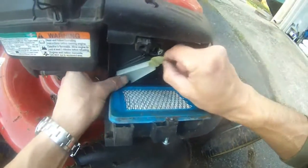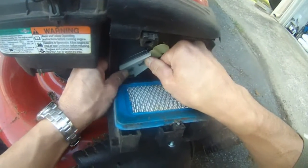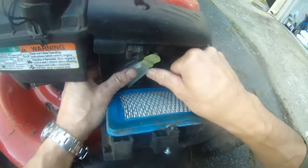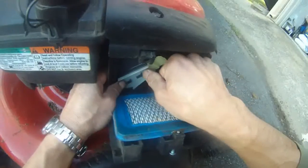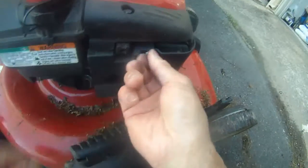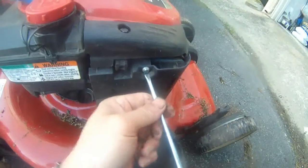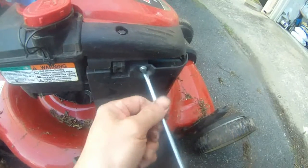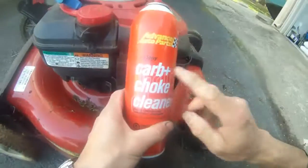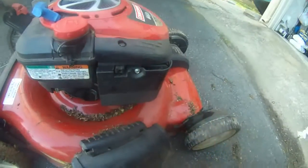Let's put this back and try to start this thing. The plastic thing goes back just like that, then this goes back, and then you can screw this screw back on. It's a brand new machine and I can't believe it won't start. Every single season in the beginning I have this trouble — this carb choke cleaner is my savior. Just spray it into the carburetor.